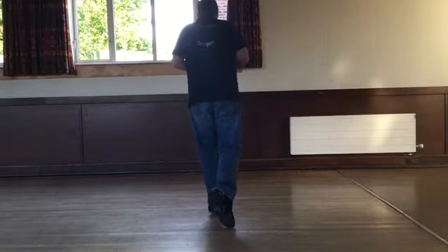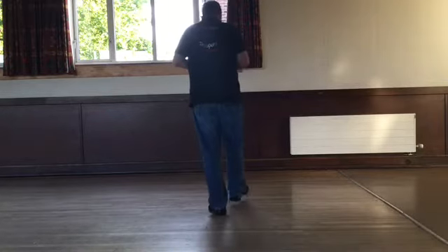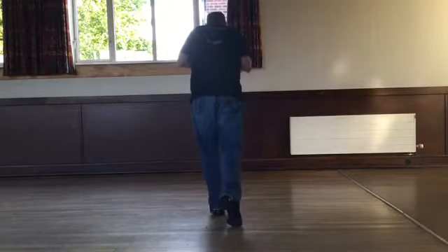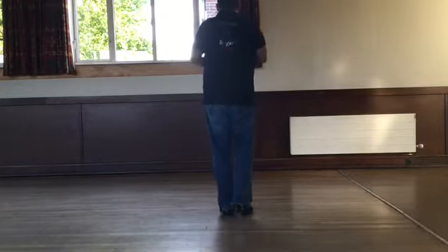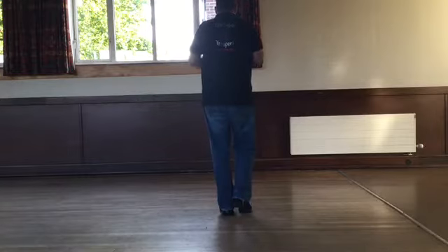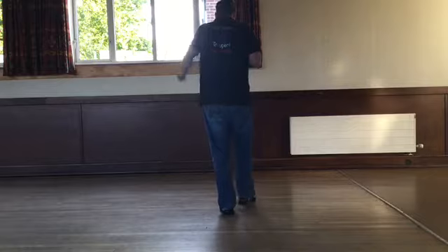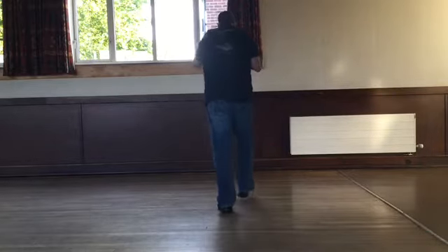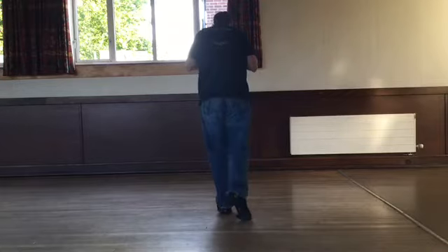In the dance we do two Charleston steps. Step forward, kick, step back and touch. Just to practice those two Charleston steps — weight's on your left, right foot stepping, left foot kicking. Seven, eight. Step right, kick left, step left, point right. Step right, kick left, step left, point right.